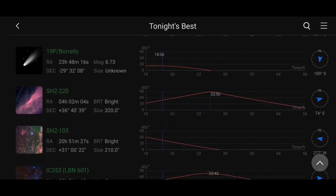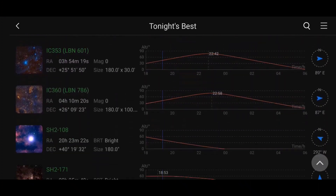Now all we've got to do is slew to our target. I think for tonight I might want to shoot the Soul Nebula, so let me find it.